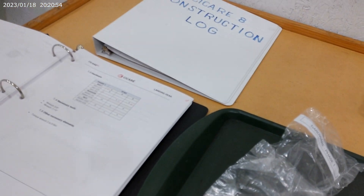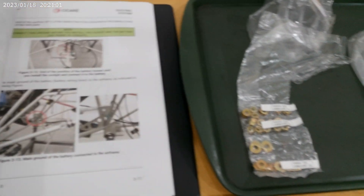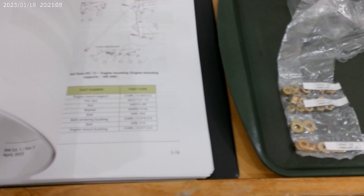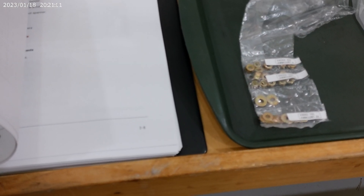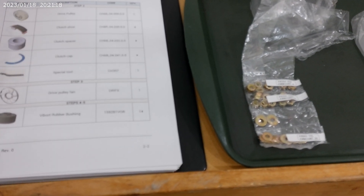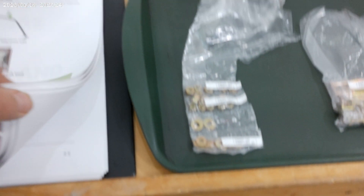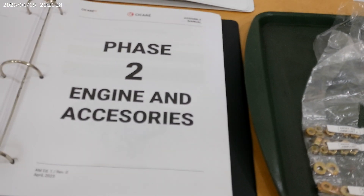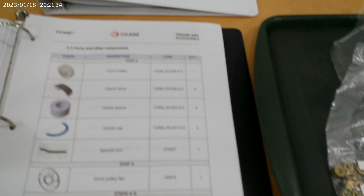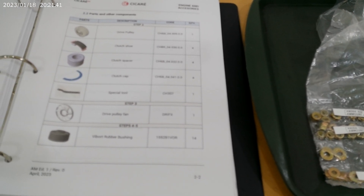As you go through the manual you end up going through all the different phases, and each phase will list what you need. We're on phase two according to the page numbers here — phase two is engine and accessories. As you flip through the pages it'll show each part that you're going to need, the quantity, the part number, and a picture of it.